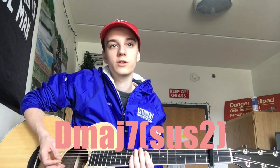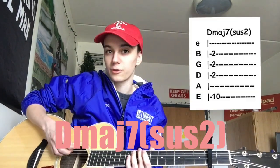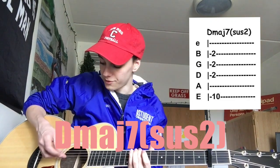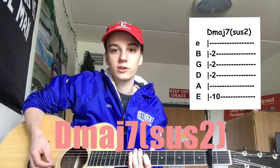Tabs will be over here. First chord is a D major, S7, S2. E string, 10th fret. And then you mute the A string and the E string with your hand, and it's just like this.